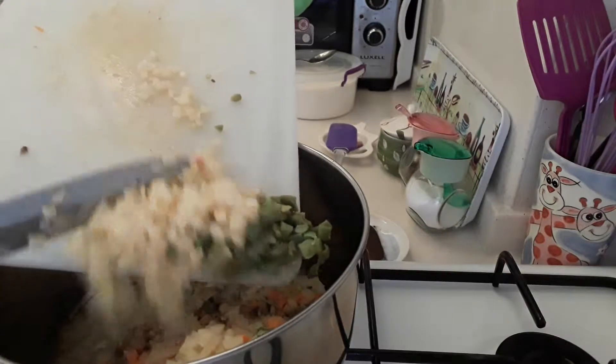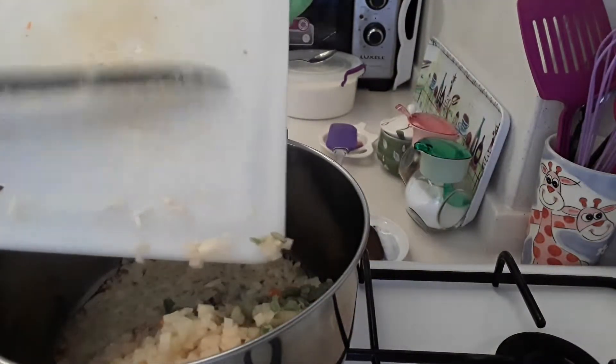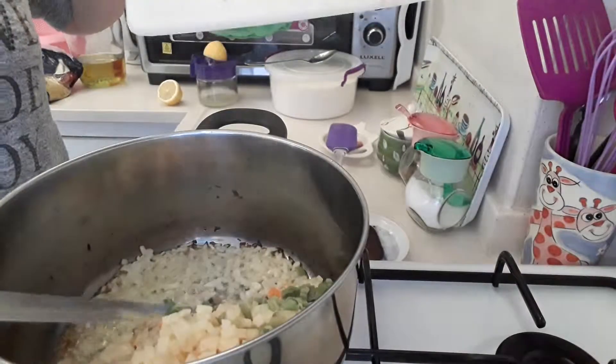You can add peas into this, you can add sweet corn into this, you can add a bit of broccoli. Basically, it's the vegetable soup.